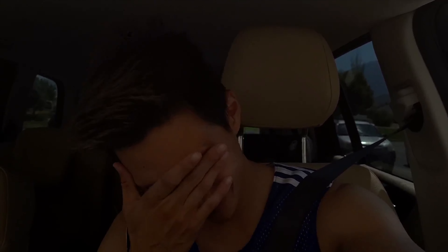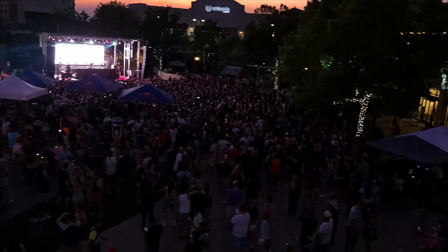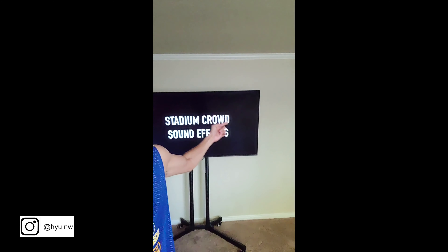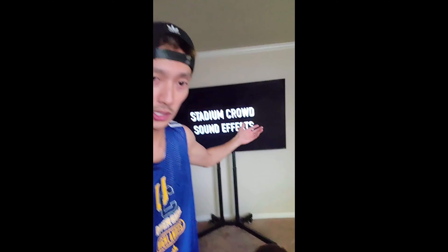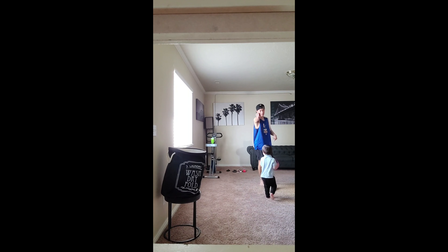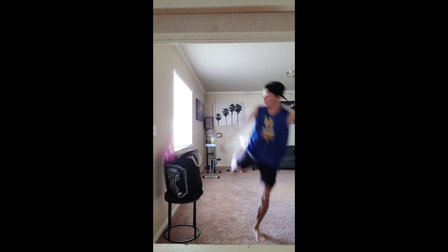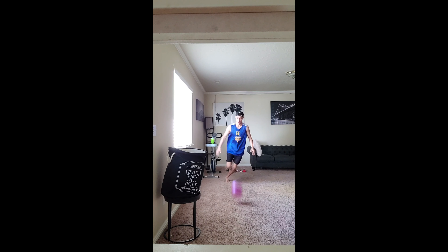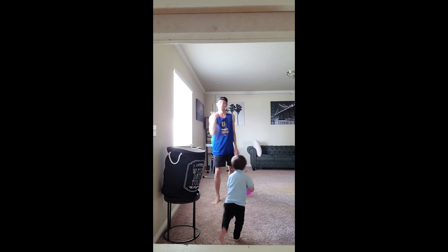Let's do this! This is how we're doing it, my friends — game seven, Mr. T versus Mr. T. We got the crowd, they're all watching. Let's do this makeshift basketball. This game ain't fair.